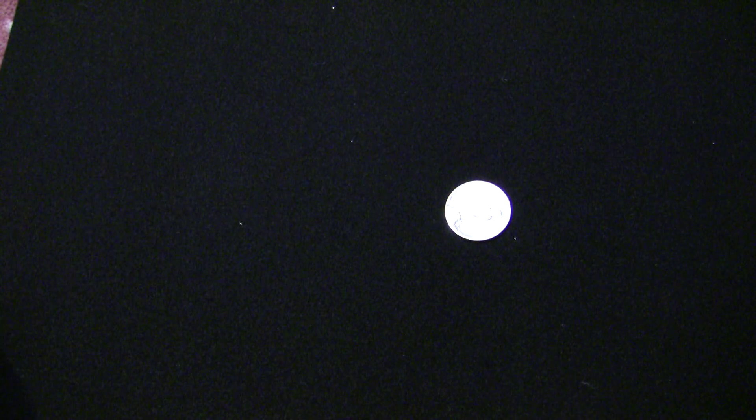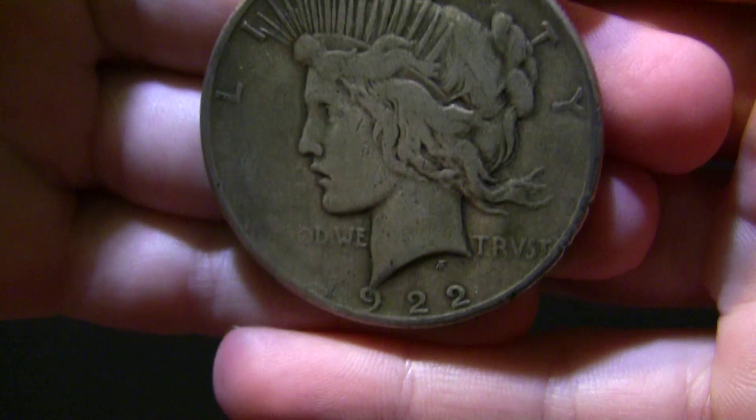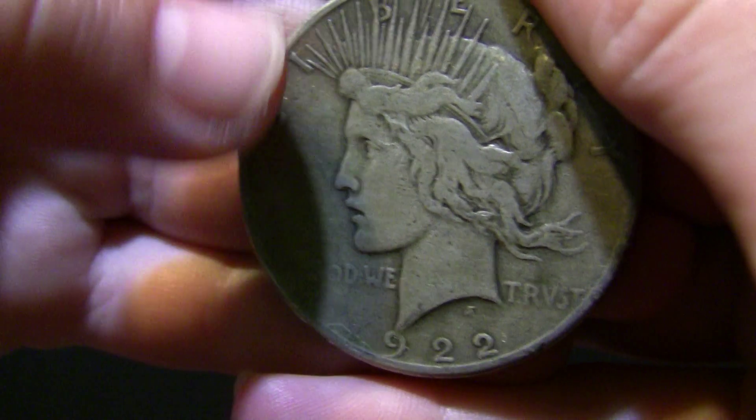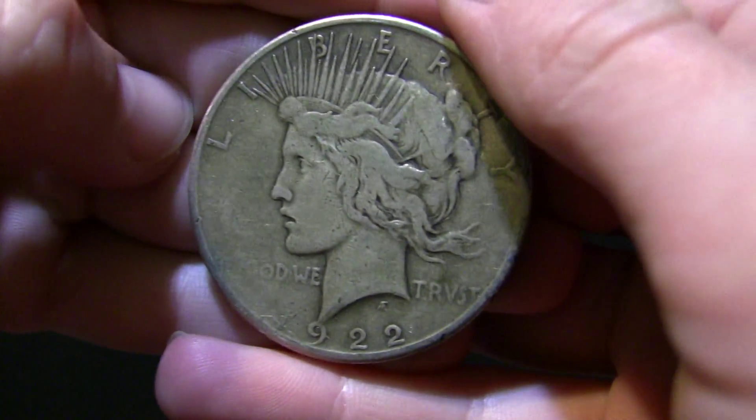Okay, ooh, very cool. So that's what I have. That is a Peace Dollar. It's in pretty bad shape, but it was at a good price, so I decided why not. It's a 1922.